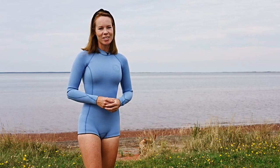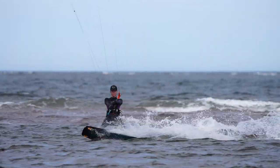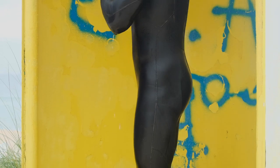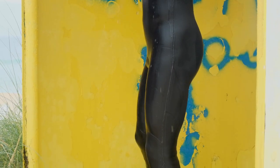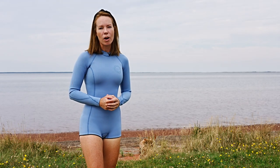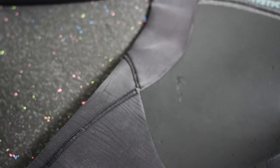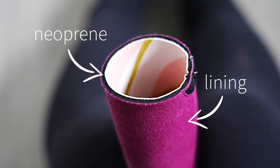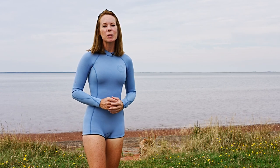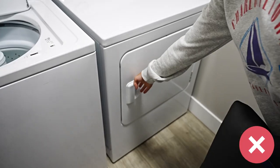Rather than drying your wetsuit in direct sunlight, opt to dry it in the shade or indoors. Another mistake: when kiting during cold winter months, hopping into a hot shower to take off your wetsuit feels great but is bad for its longevity. Hot water can damage the neoprene, causing it to lose flexibility, and can also cause delamination — where the glue holding the lining to the rubber dissolves. Avoid storing your wetsuit in a hot car trunk, and never put it in the dryer.